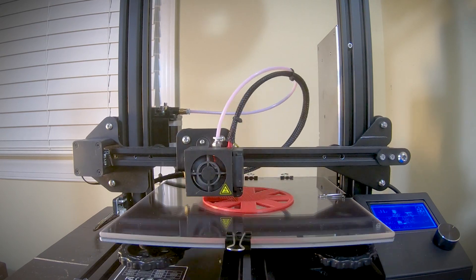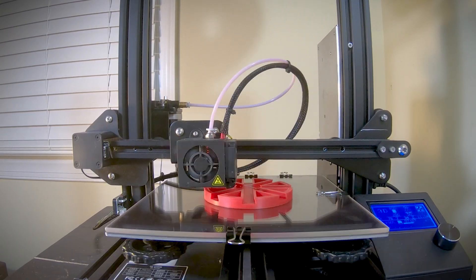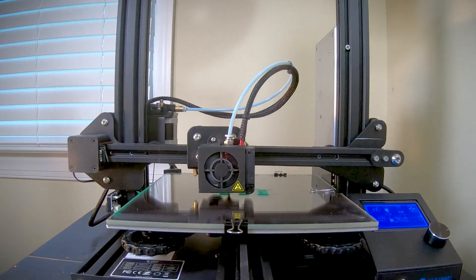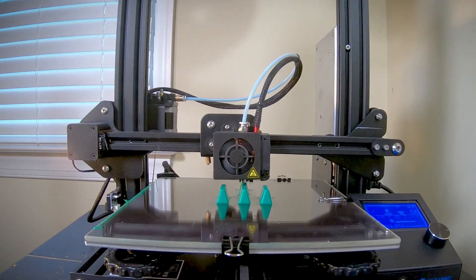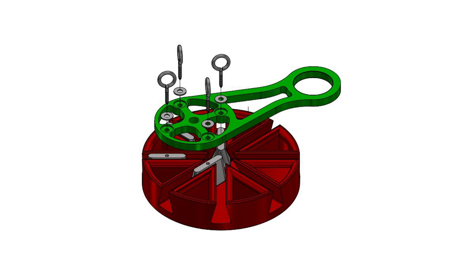Once I was done designing, it is time to print. After the print cycle, it is time for assembly. You'll need some other items such as washers and screws. As you can see in the pictures here, it is assembled like so.